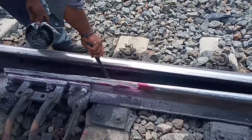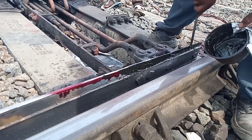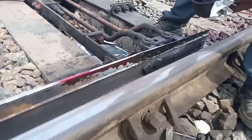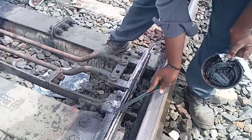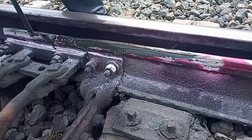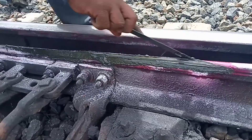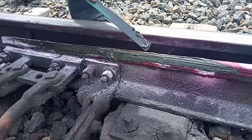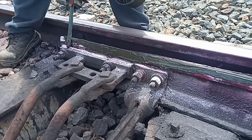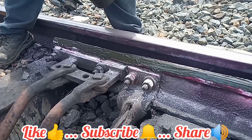Finally, grease is to be applied to the tongue rail. I hope reconditioning of switches is clear in this video. I will catch you in another video. If you subscribe to this channel with the bell icon, you will get a notification when new videos are uploaded.